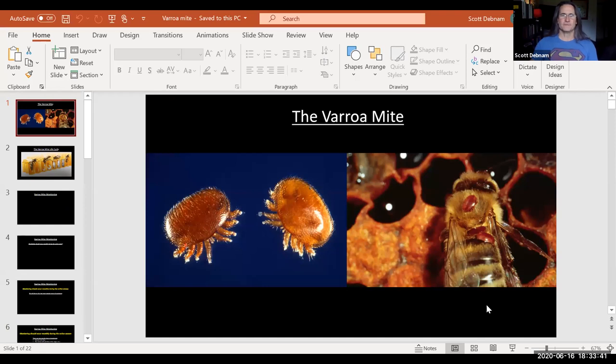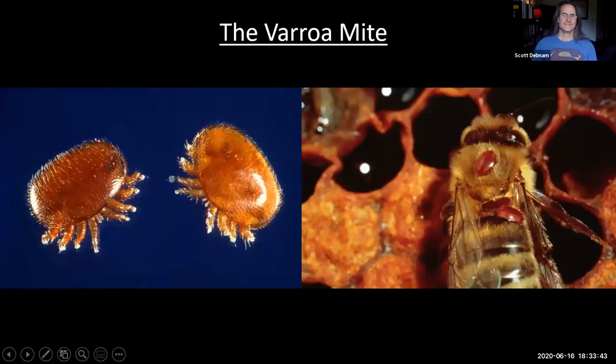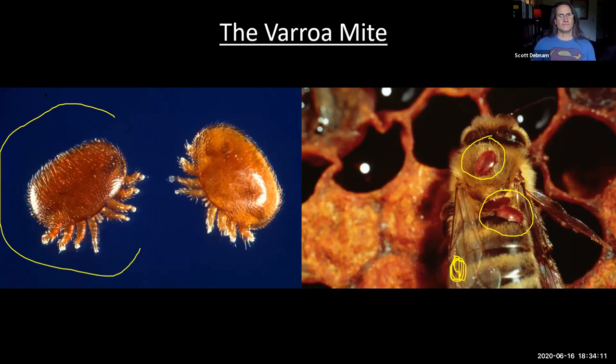This is a varroa mite — this is our enemy, so to speak. It's an ectoparasite, which means it lives on the outside of the bee. There they are on the outside of the bee. There's one right here on her thorax, and there are two trying to squeeze in between her thorax and her abdomen. They love to live on that side — that's their most popular choice of place to feed. This is what the varroa mite looks like; get a search image in your mind of this little monster.